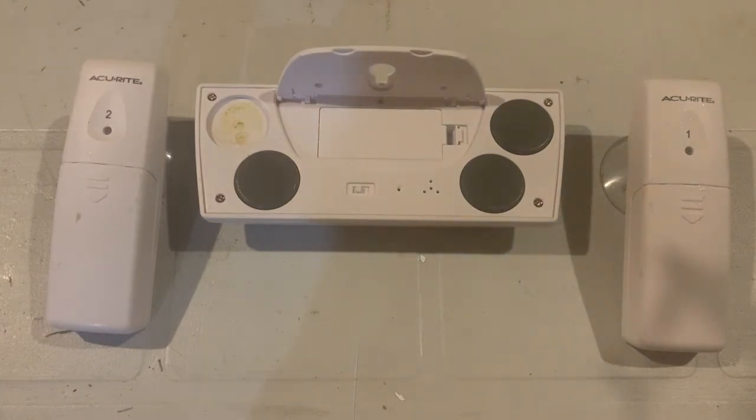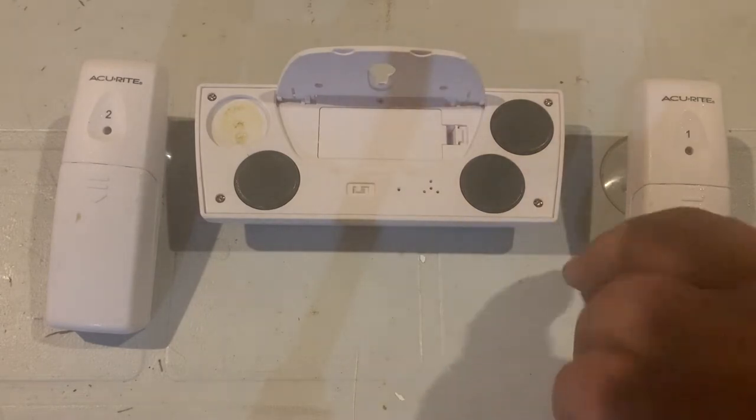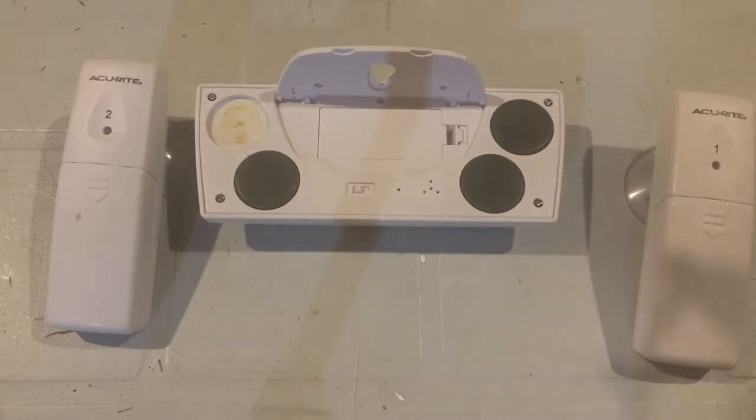Inside here is where the triple-A batteries go — two triple-A batteries in this thing. One of my other main gripes is that the sensors use two double-A batteries, but this unit uses two triple-A batteries, and I like to use the same batteries for everything. My biggest thing is: why not put two double-A batteries in this monitoring unit? It would last longer. I've had to replace the batteries a couple of times, and if you don't catch it, you have to reset the whole system and make sure you're picking up those sensors again.